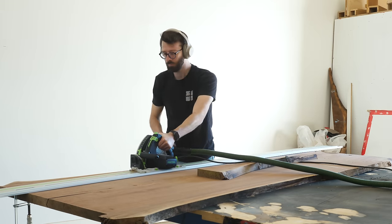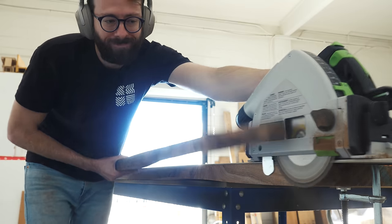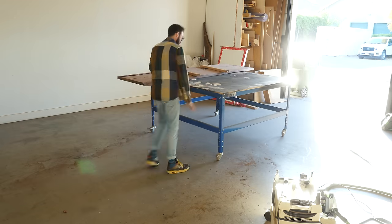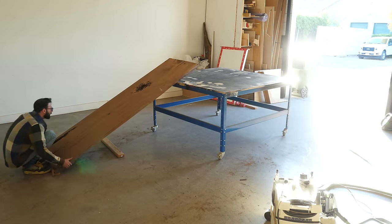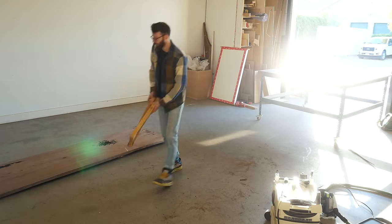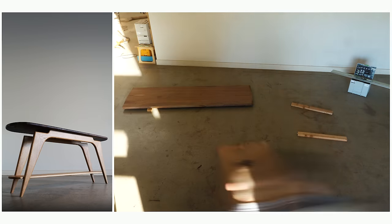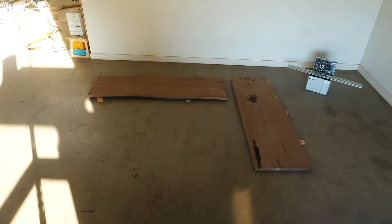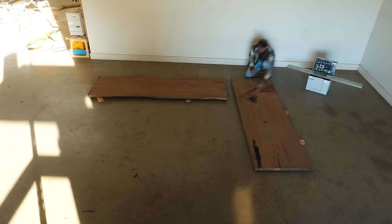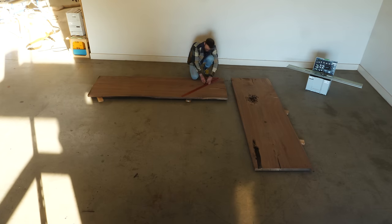People always ask how long my projects take me, and I never have a good answer — mainly because since I'm filming everything, it takes a lot longer than it probably should. But if I weren't filming, something like the hall table from the last video was probably three solid workdays for the top, another three for the base, plus another day for touch-up, sanding, and finishing. So about 60 hours of work.